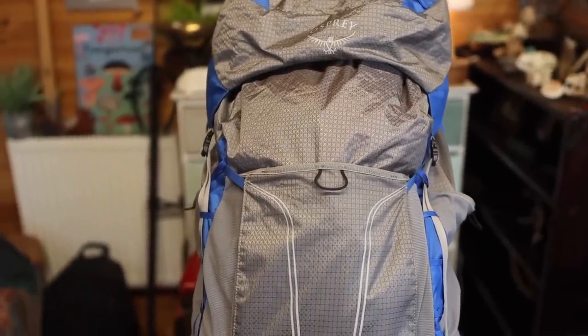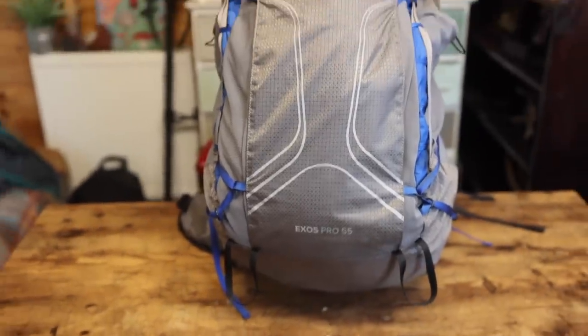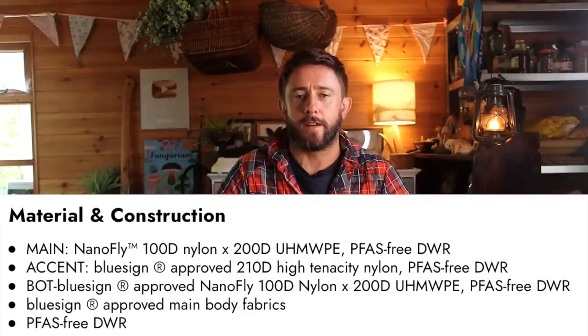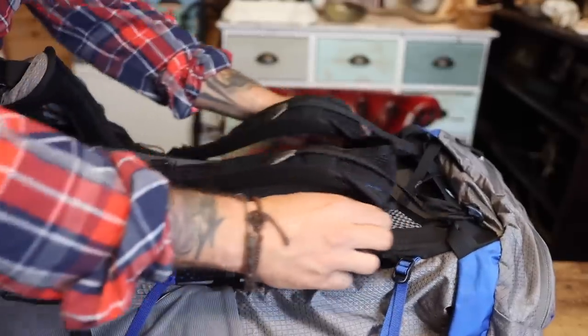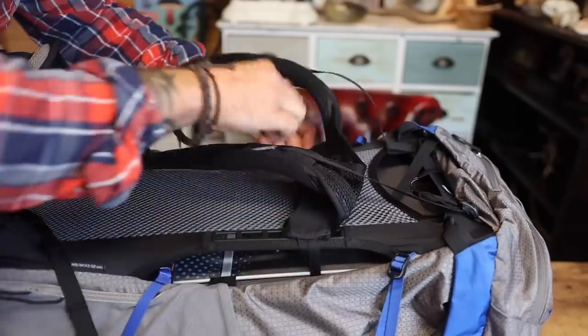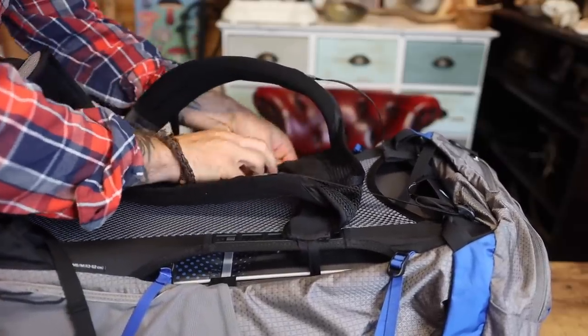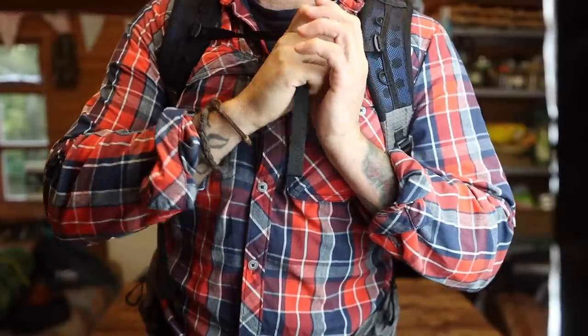The main material is nano fly 100D nylon, times 200D UHMWPE PFAS 3D WR — if this makes sense to you, fine; makes no sense to me, I'm just reading it off the website. It's got the ultralight Airspeed suspension on the back, a lightweight injection-moulded ladder which provides four inches of torso adjustability, a 3.5mm power-coated light wire frame, balance support and dynamic flex.